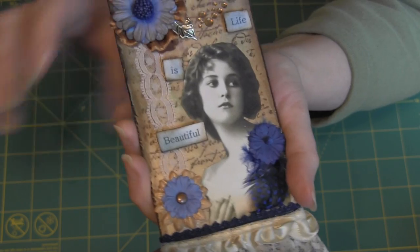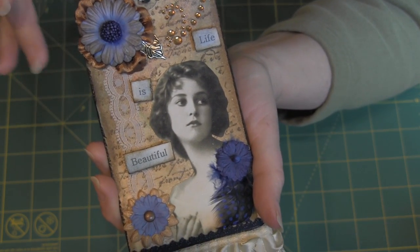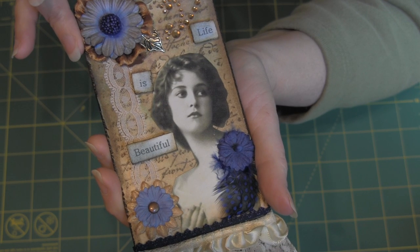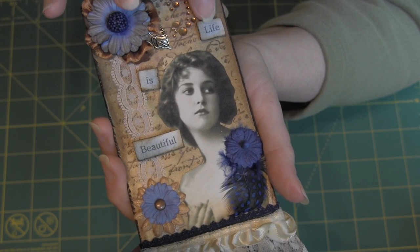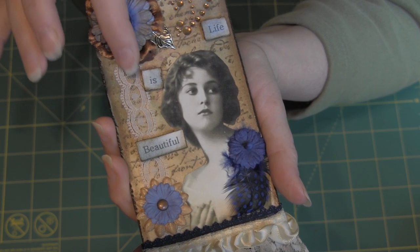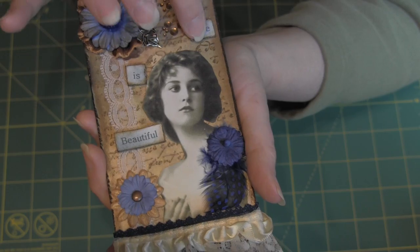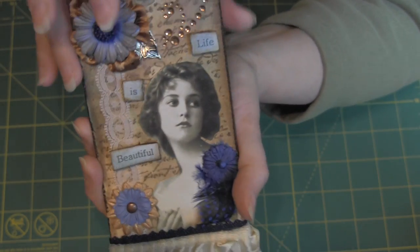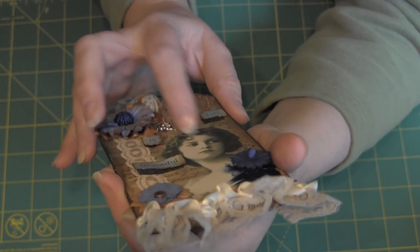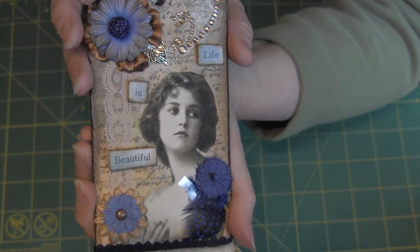The 'Life is Beautiful' text is just printed off the computer. I believe I used Stormy Sky and Vintage Photo on that, distressed the edges, then used Walnut Stain around the edges and popped it up with some black pop dots, so there's actually black underneath there so it doesn't show so much.